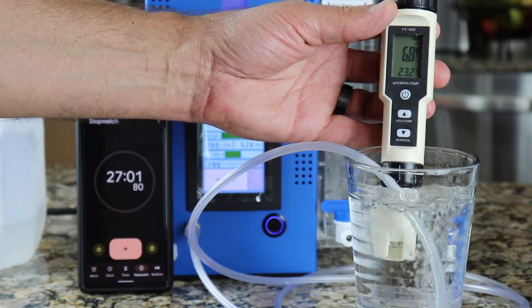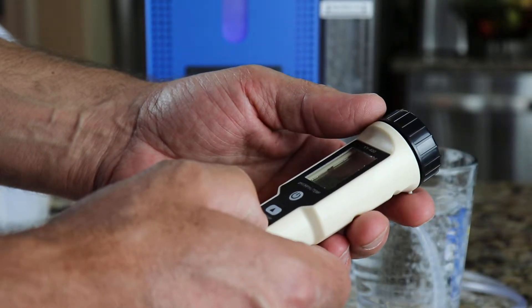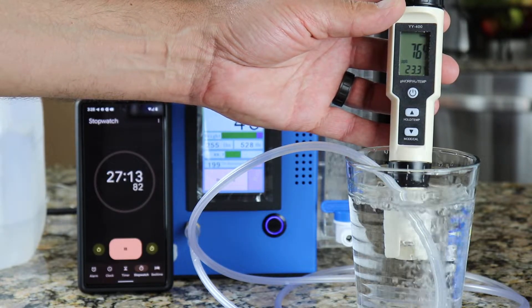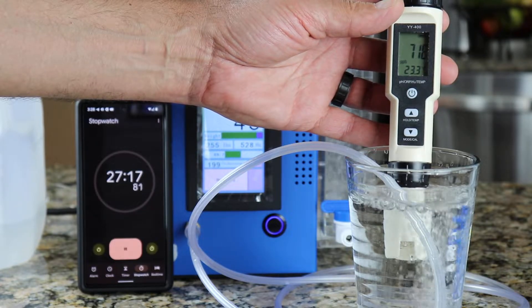The pH is 6.8. This reading is in parts per billion of hydrogen — you can see I'm at around 770 at the highest.